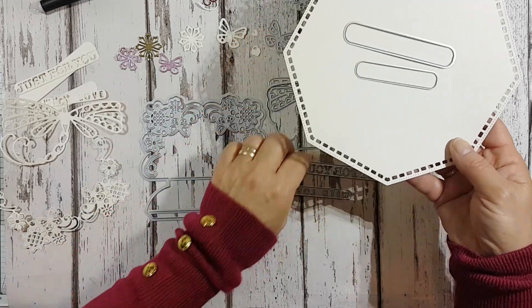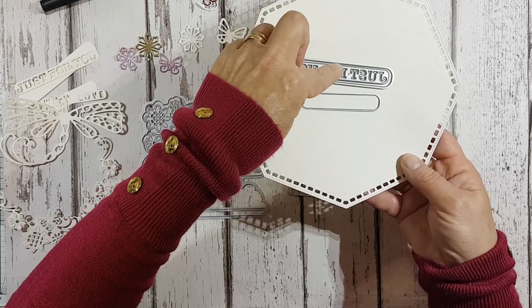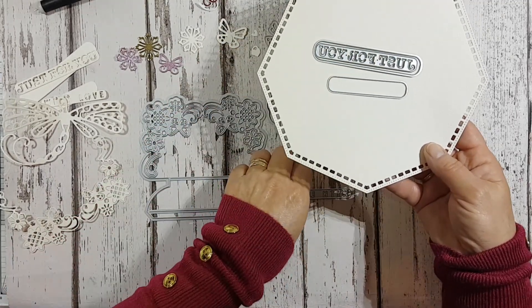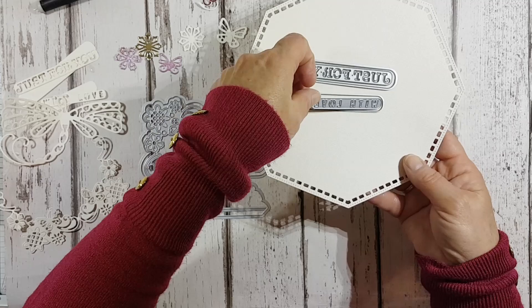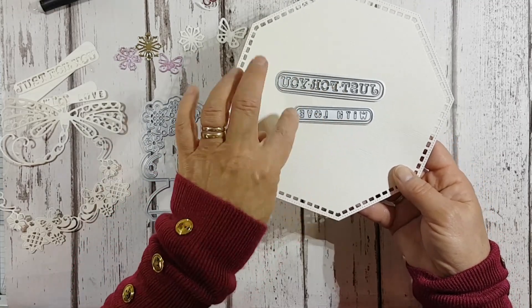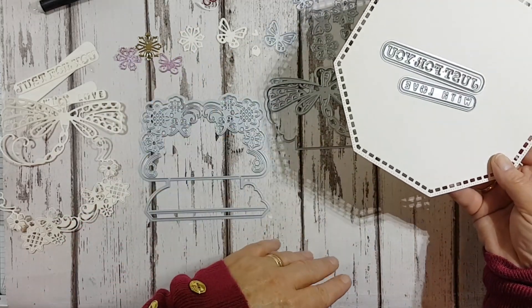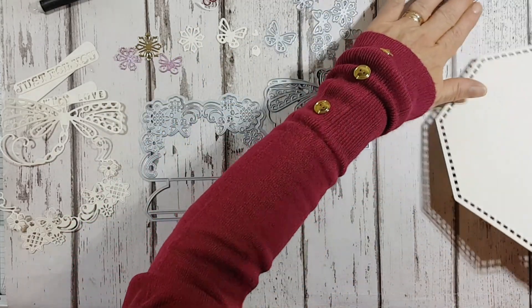You then get two sentiments, and they come with their own backing plates. You get a larger one and a slightly smaller one. This one is 'Just for You' — it cuts out independently and the words cut into your card. And this one is 'With Love' — again that cuts out separately and the letters cut within the card.